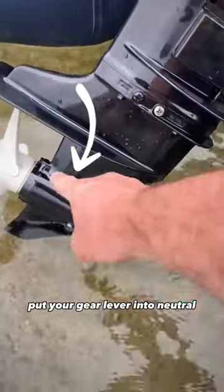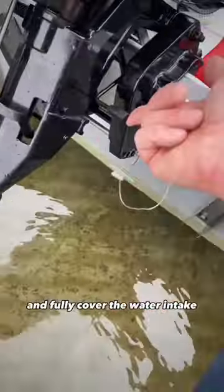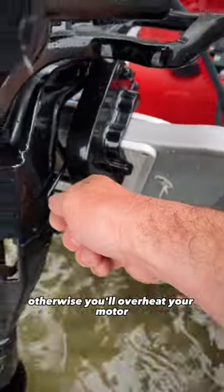Put your gear lever into neutral. Always drop your leg into the water and fully cover the water intake, otherwise you'll overheat your motor and it will cause damage. There's a lever here for that.